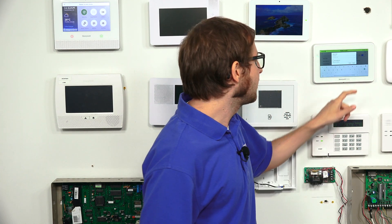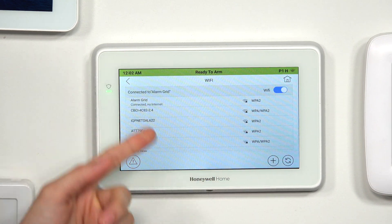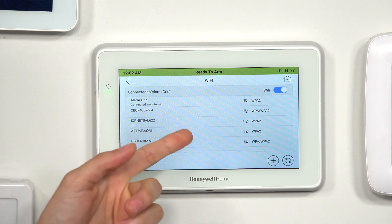Once you have your password entered, you can click the Connect button in the bottom right corner of this pop-up. It will say obtaining IP address, connected, no internet. And we should get the internet in a second — there we go, connected. So we are connected to the Alarm Grid headquarters Wi-Fi network.